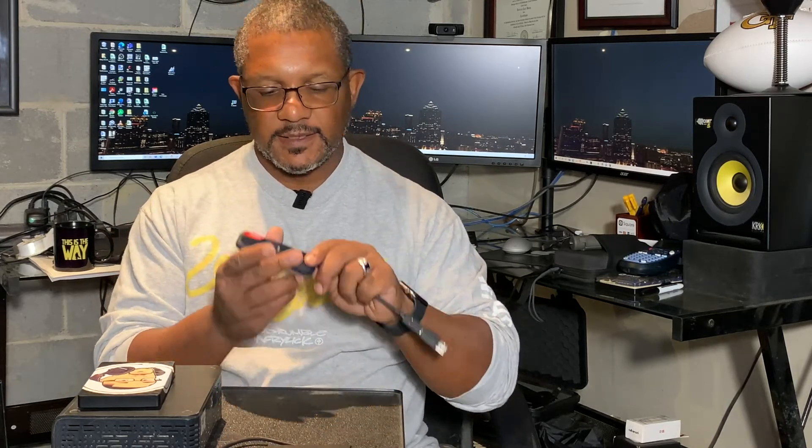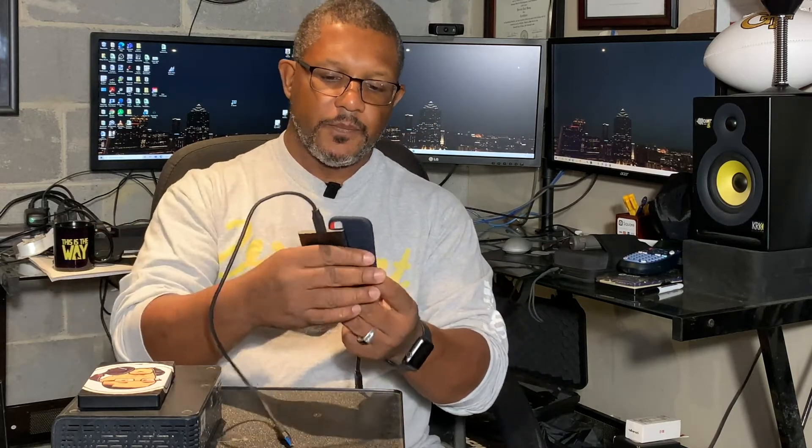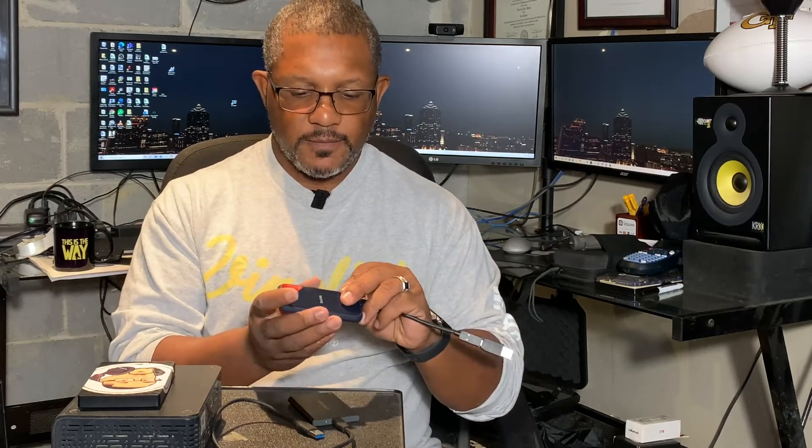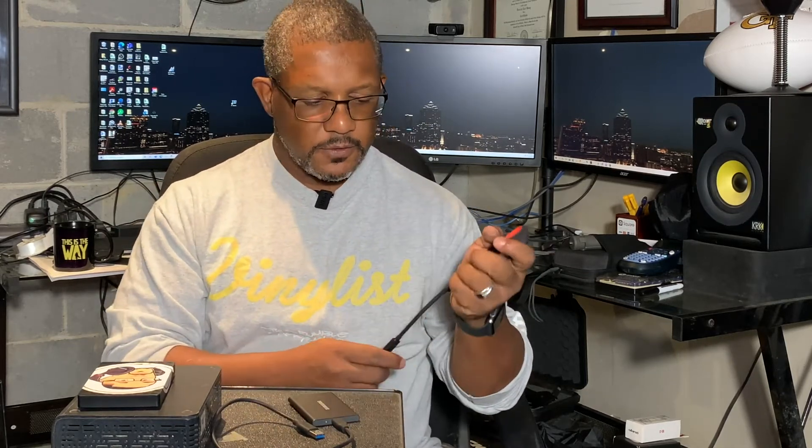Scrolling and looking at other options, I came across this one by SanDisk — the SanDisk Extreme, one terabyte version. It is almost the same size, actually a little bit taller than the Samsung but also a little bit thinner, so the overall footprint is about the same. I really like the feel of this one — it's a combination of plastic and a rubbery texture, so it feels better to hold and get a grip with.